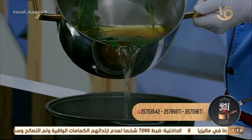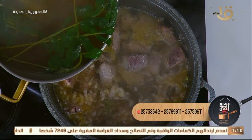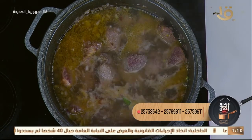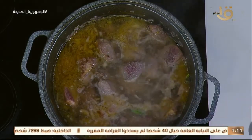لو حطيت صوص طماطم دلوقتي على الباميا واللحمة، اللحمة دي مش هتستوي بسرعة. وجود الطماطم وصلصة الطماطم على حتة لحمة بتستوي بتعرقل عملية السوى. مدرسة المطبخ بتقول كده مع المغازي — عايزة اللحمة تستوي بسرعة بالطريقة دي.